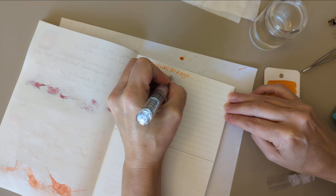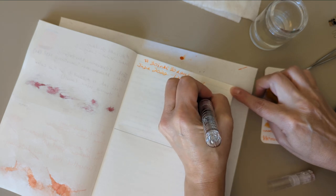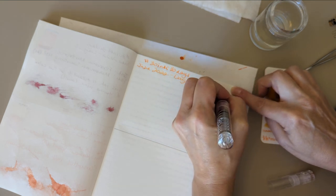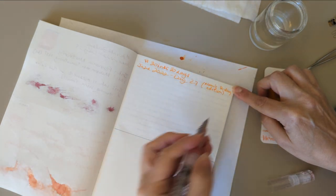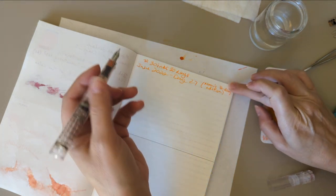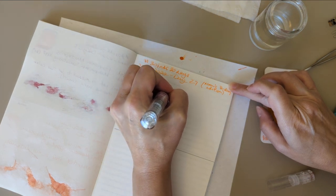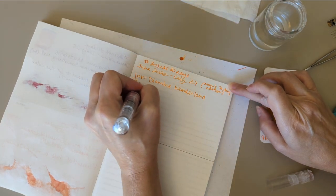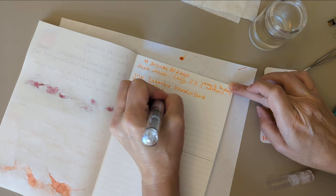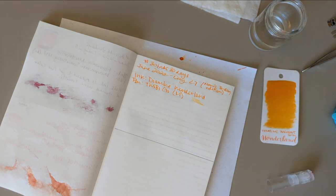June 2022, Day 27 — mom's birthday edition. Oh, I messed that up, but it's fine. Pink Diamond — Wonderland. Twisbi Go, medium nib. Not a very wet combination right there.